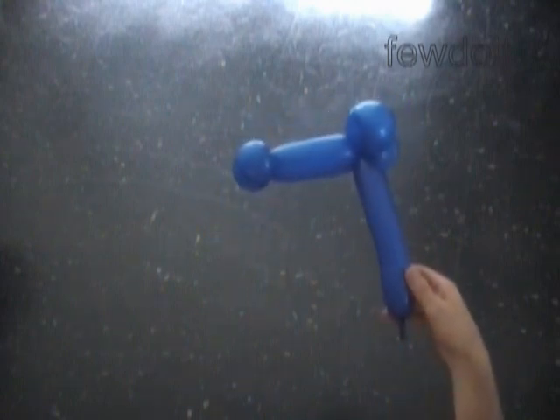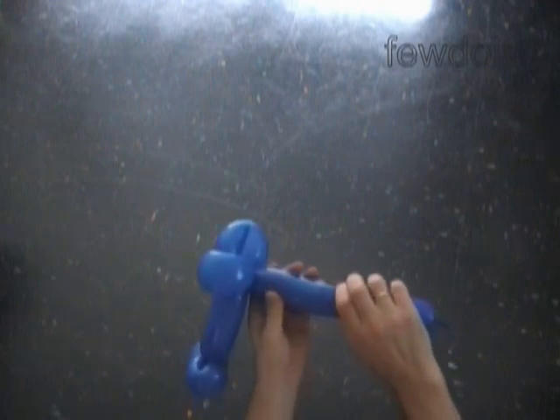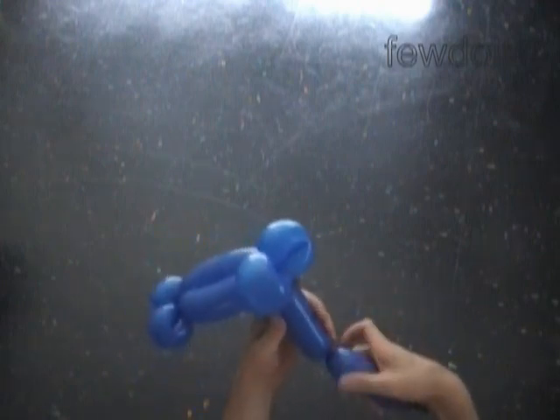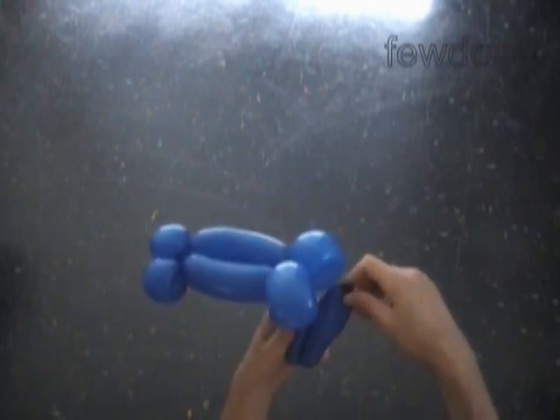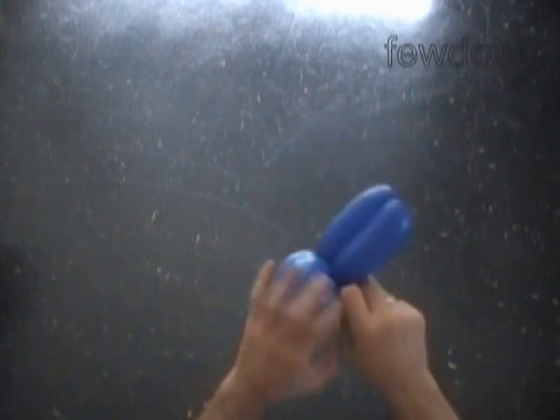The next two bubbles we twist to make the torso. Let's split the rest of the balloon into two bubbles about the same size. Lock both ends of the chain of the last two bubbles in one lock twist. Make sure the knot is secure.